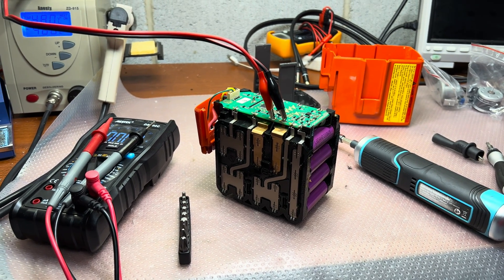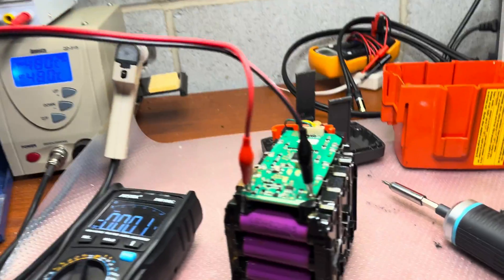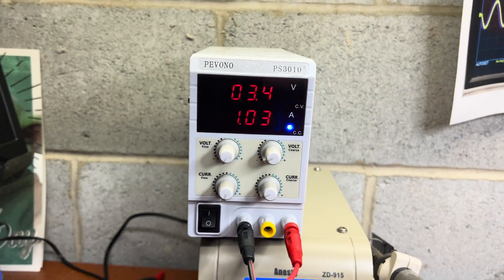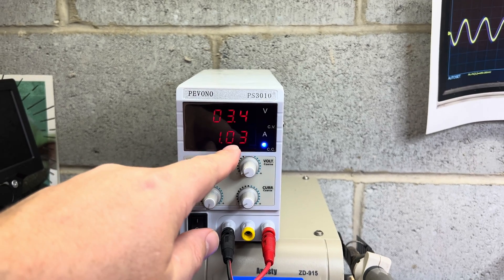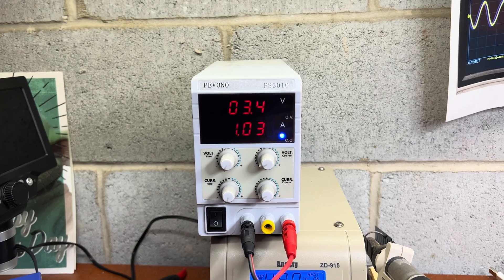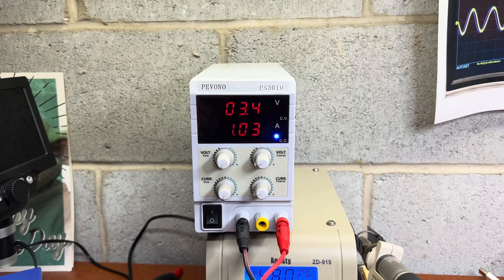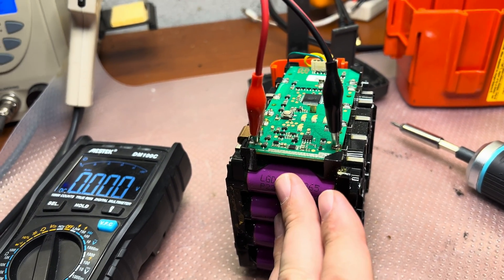Okay guys, that hack didn't work. So now I'm trying to charge these two cells by connecting wires directly and limiting the current to one ampere. It's slowly going up — it was 3.2 volts and it should come to 3.6 volts. I set 3.6 volts as the target and I'm checking the temperature because these are lithium cells.